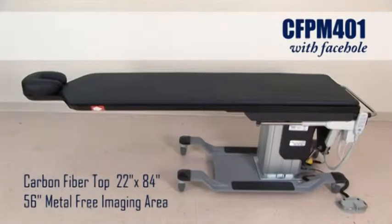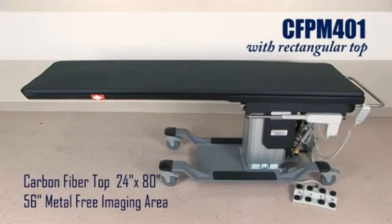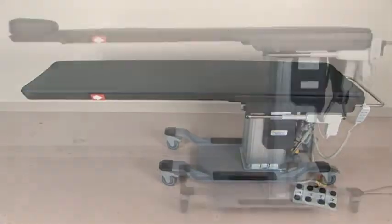The face hole version has a 22 inch by 84 inch carbon fiber top with 56 inches of metal free imaging. The rectangular top has a 24 inch by 80 inch carbon fiber top with 56 inches of metal free imaging area.